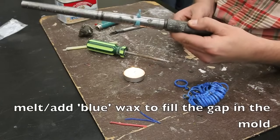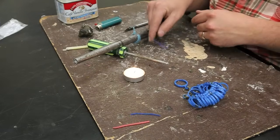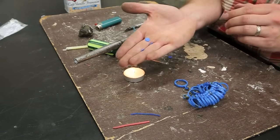So we need to fill that up now with wax. I'm going to use blue wax stripes like that, or I've got some small stuff like that.